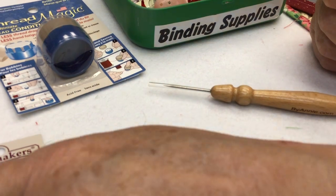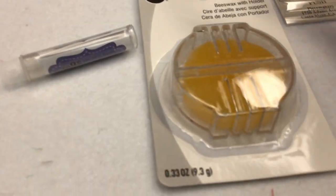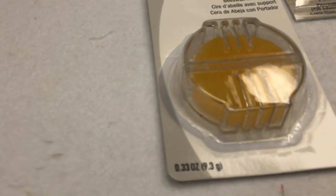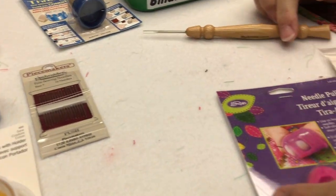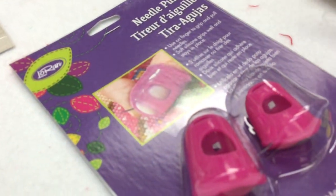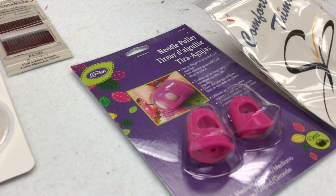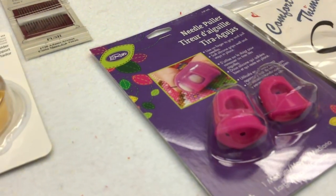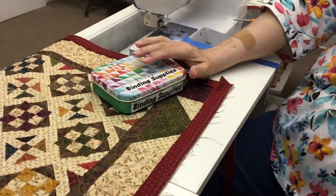Peacemakers makes a really good sturdy needle. Also if you can't find Thread Magic — which we do have in stock — we also have beeswax, which does the same job. I use two thimbles: a thumb thimble and a finger thimble.